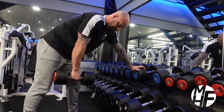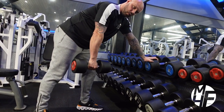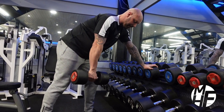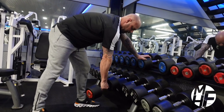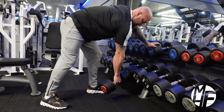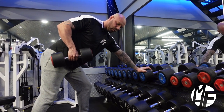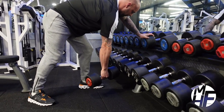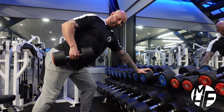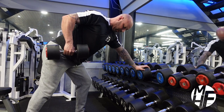Once I get my feet in position, the leg which the dumbbell is in my hand goes back — the back leg — as you can see. Then what I'm going to do is stretch that lat all the way down, bring my elbow up towards my hip and squeeze. At that point I'm going to fully stretch, put my chest up to the sky every time, and fully stretch back over.